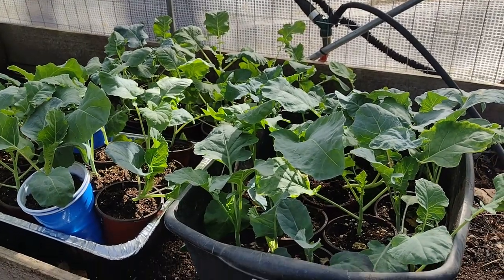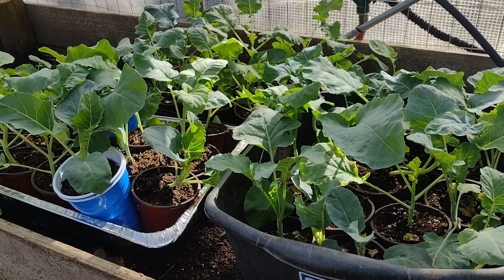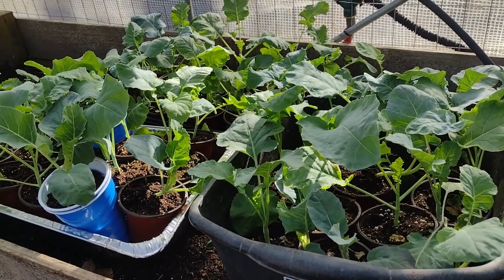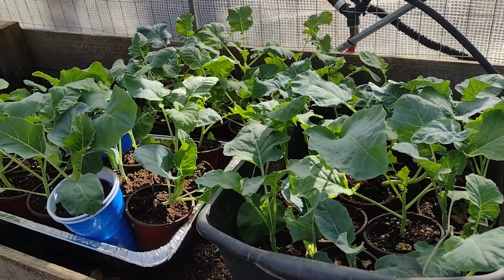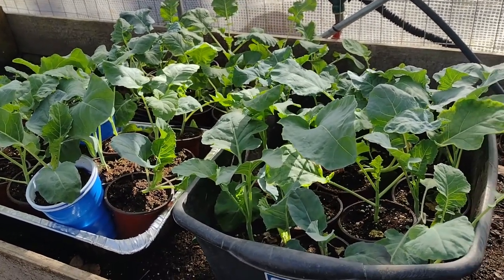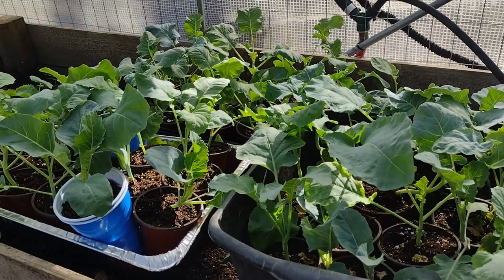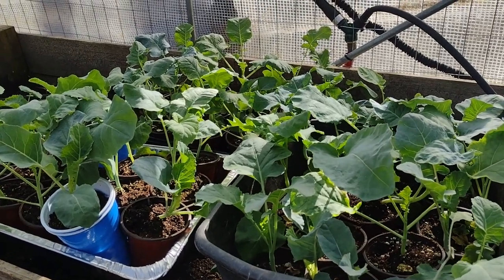Here's an update on these plants I've been hardening off. Every day I've been giving them a little bit more direct sunlight and they're all tolerating it really well. I've been taking them inside at night just because it's been around freezing. Looking at the forecast, I should be able to get them in the ground in a couple more days. I think it's going to be good.